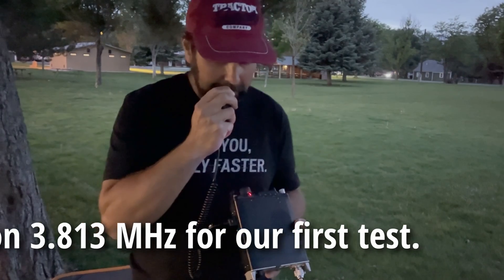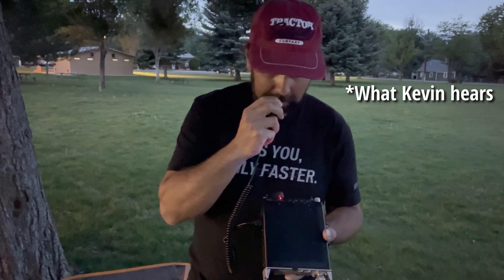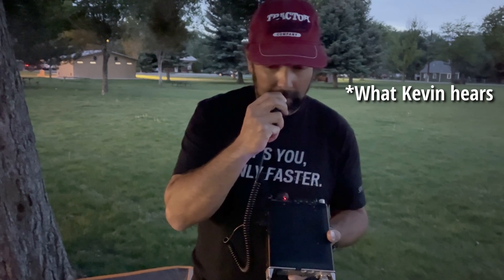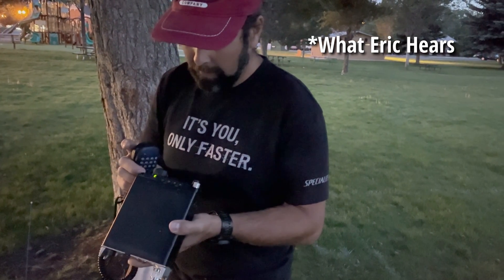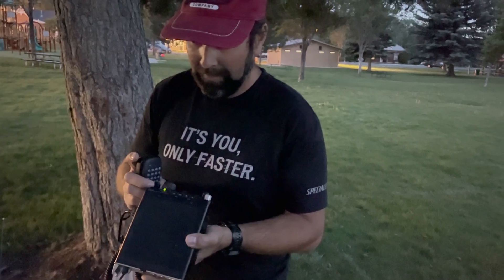Your audio sounds great, so no need to change there. I only got the last third of that, but you are coming through. I'm actually really impressed we're doing this with such low power at this hour of the day. Yeah, this is great. The atmospheric conditions do seem to be fluctuating a little bit for us — oh yeah, absolutely.